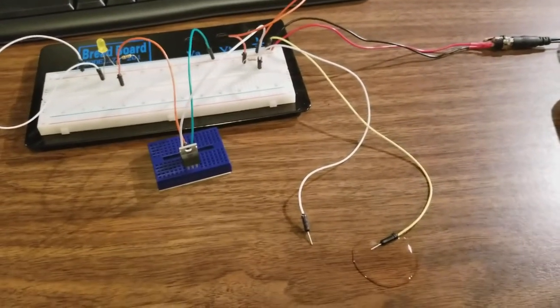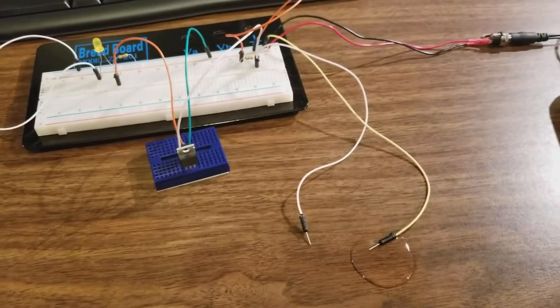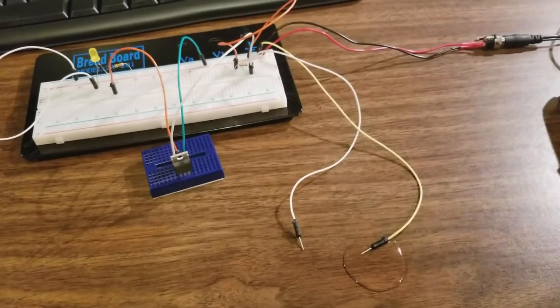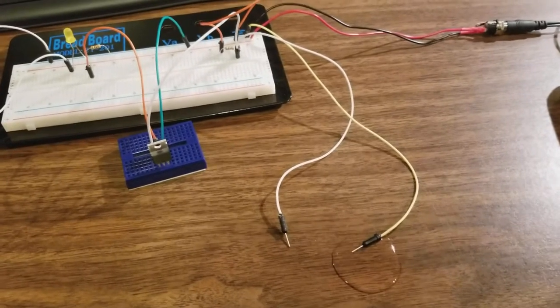I had to come up with a different solution for my water sensor for the shop. The commercially purchased one I couldn't get to work — I don't know what I was doing wrong.